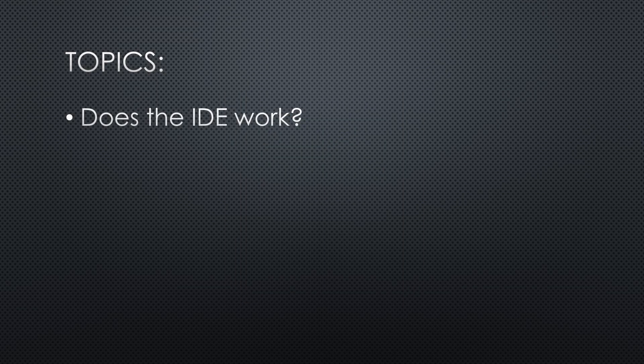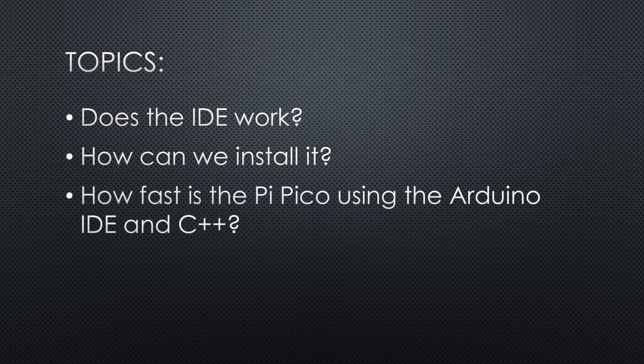Does it work, and how can we install it? And, of course, how fast is the Pico if we use the Arduino IDE? Really faster than anything we saw up till now?